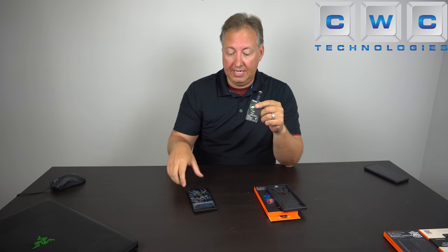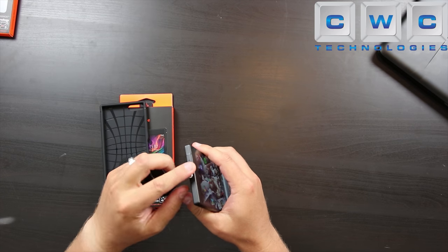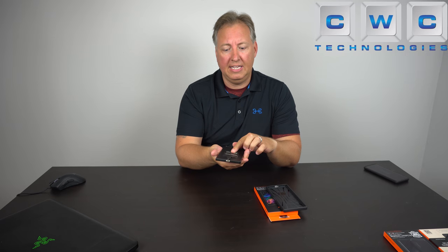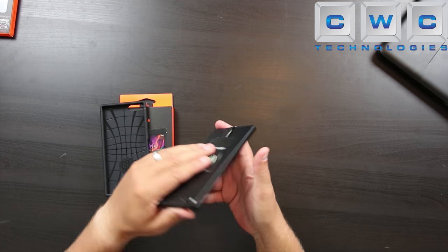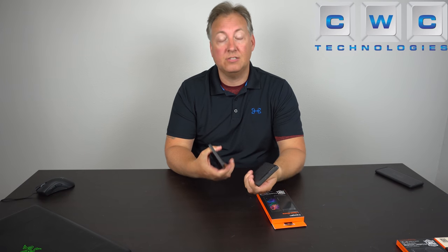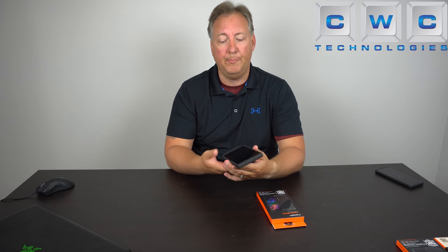I'm going to show you how to get wireless charging with your Razer phone. With this simple device you plug it right into your USB-C here on the bottom. Go ahead and plug that in — you can see it just lays flat on your phone. Now we'll go ahead and put this case on. That's what I like about these TPU cases because it has a little bit of flex on the back side.